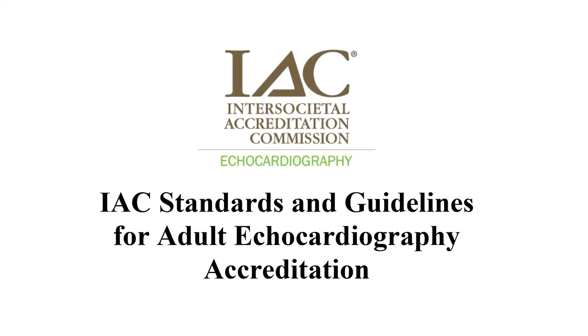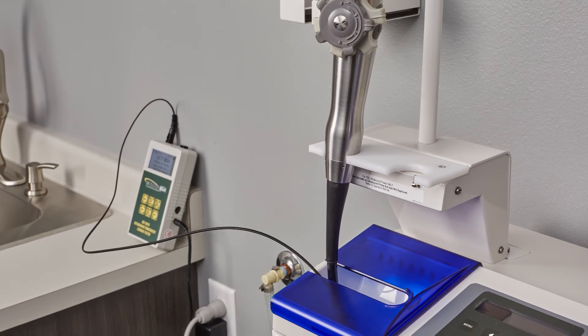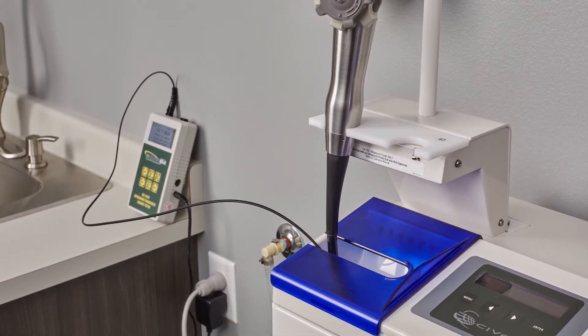The Intersocietal Accreditation Commission and ultrasound probe manufacturers require electrical leakage tests on all transesophageal ultrasound transducers. Frequent leak testing identifies damage to the transducer and helps protect patients.